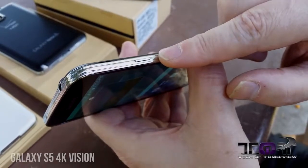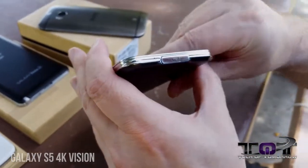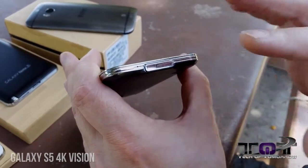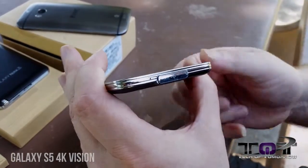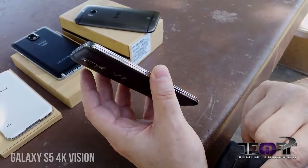Over here on the side, we have the sleep, wake, and power button — that's about all on this side. Down at the bottom we see the USB 3.0 slot, and it's covered because this phone is now water-resistant and dust-proof. And lastly, here on the other side, you see your volume controls up and down for lowering and raising your volume.